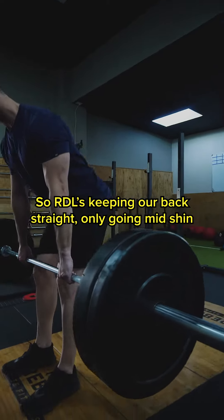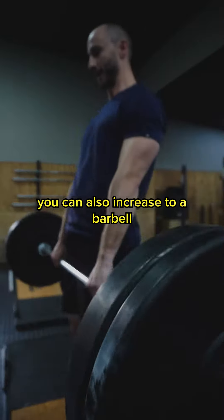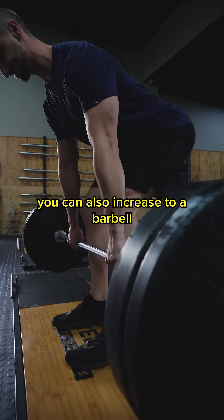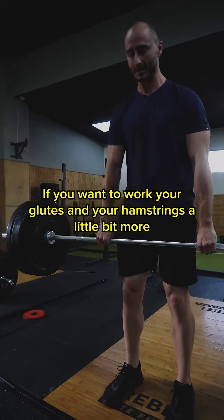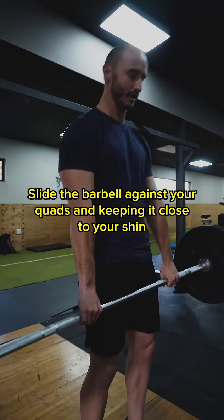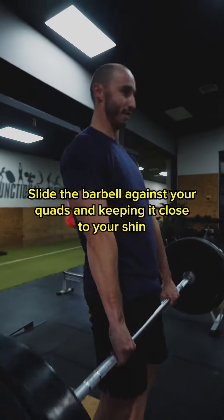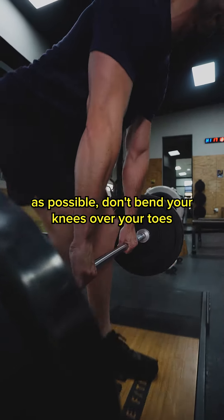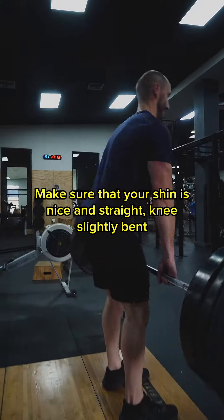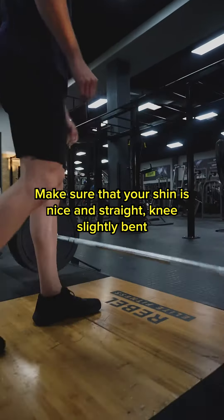You can also increase to a barbell if you want to work your glutes and your hamstrings a little bit more — slide the barbell against your quads, keeping it as close to your shin as possible. Don't bend your knees over your toes; make sure your shin is nice and straight with a slight knee bend.